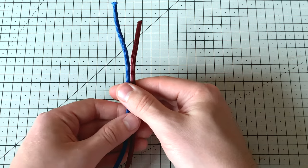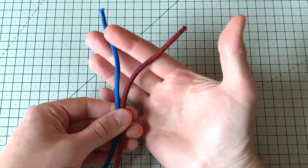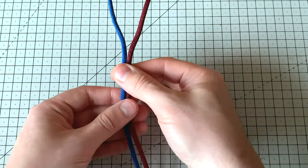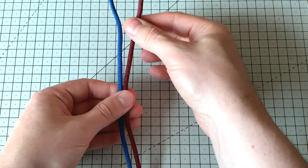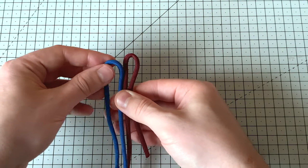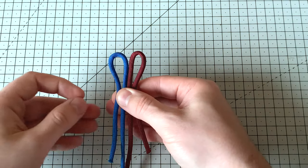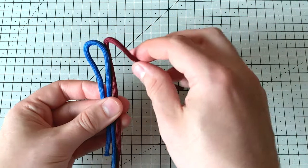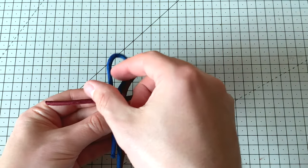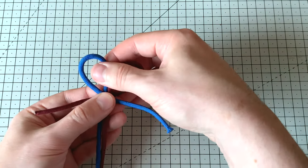This first knot will be a two-strand Matthew Walker knot, and all these knots will be two-strand knots — so we're working with two loose ends of cord like this. This one's nice and easy. We take the ends of the cord, take the right-hand side and bend it down against itself, take the left-hand side and bend it down against itself, so we end up with two loops. Take the right-hand loop and pass it behind those two central threads, then take the left-hand loop and pass it in front of those two central threads — everything we're doing here is opposites.